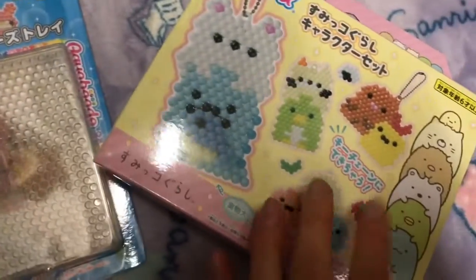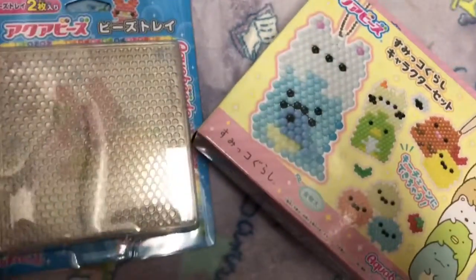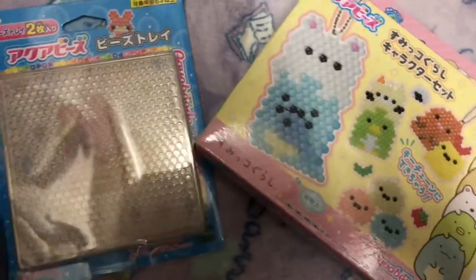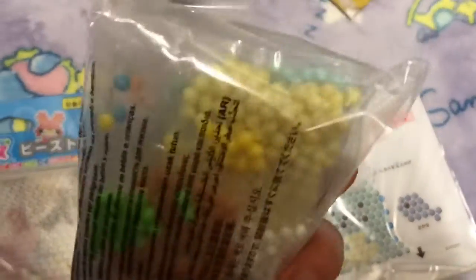Hey guys, so it's my birthday and I'm gonna try this out. It's for kids but I love Sumikko so I'm excited. This is what was inside: some beads and an instruction sheet.